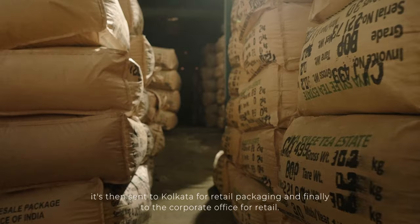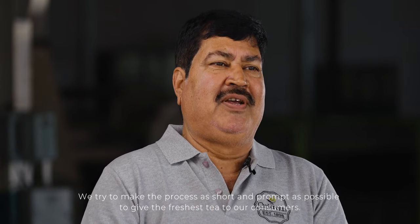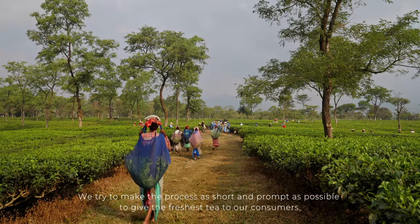After all operations are complete, we provide fresh tea to consumers.